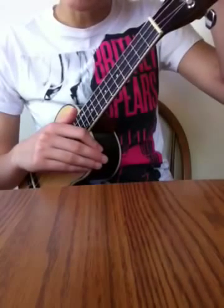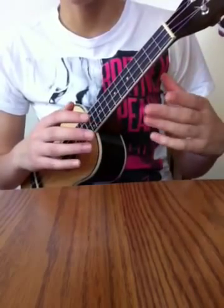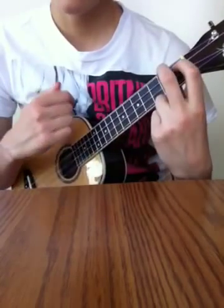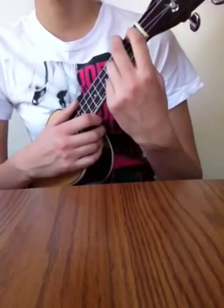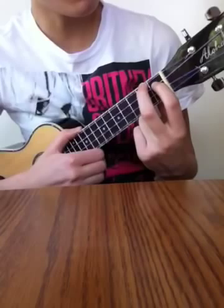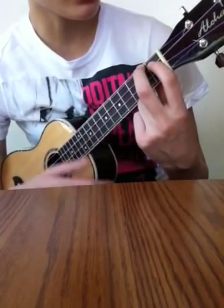What I want to show you is another flamenco technique, and what it involves is moving a chord up. You move a major or minor, or any kind of chord up a half step, which is up just one fret, or whatever chord it is.